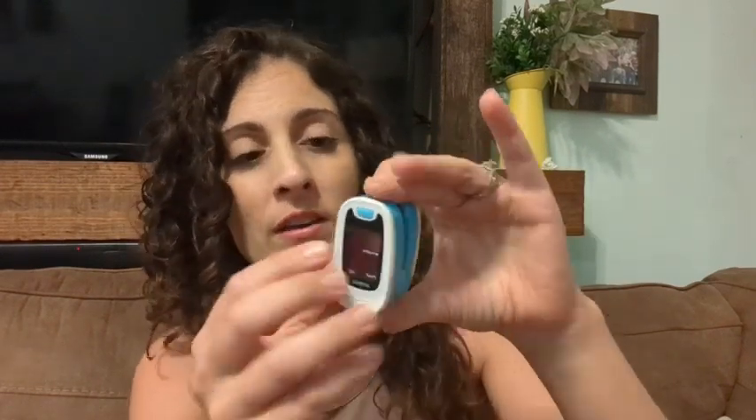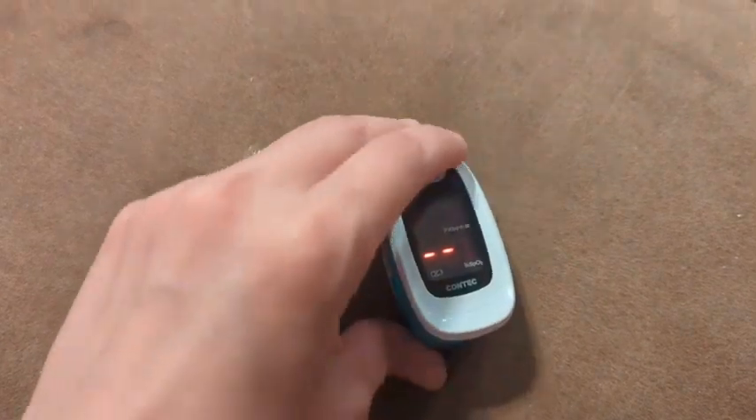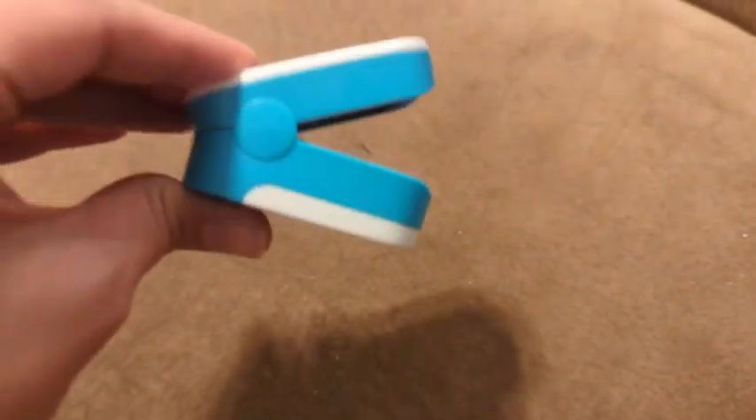Hey guys, this is Danielle with WTI, and I'm here to share with you this pulse oximeter. This is great for checking the oxygen levels on your breathing. I've been using this with my children — I'm going to show you what it looks like. Both of my kids are sick constantly and they have really bad coughs, and sometimes I get really worried that they're actually having a hard time breathing.